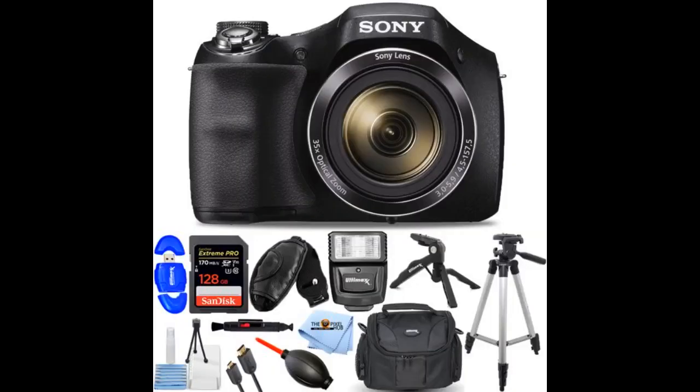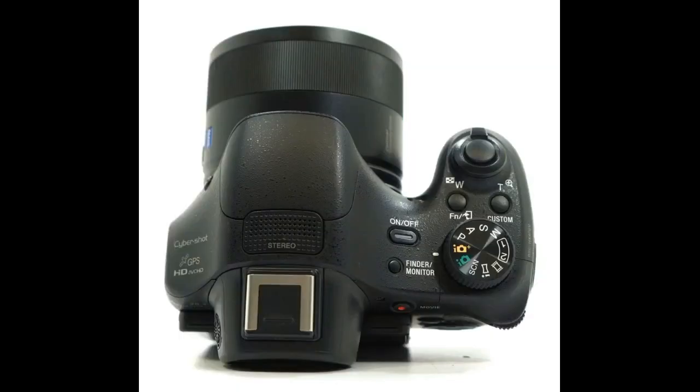I had always wanted a real camera, and I don't know why I waited so long. Easy to use with all kinds of amazing features. Point and shoot is easy and there are plenty of options for advanced photography if I take the time to learn about it. You can't beat a big optical zoom.